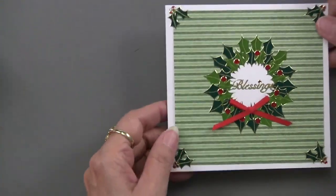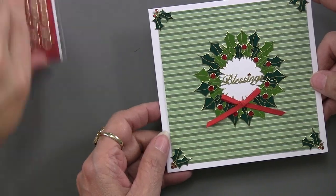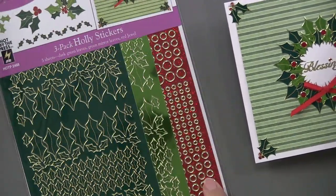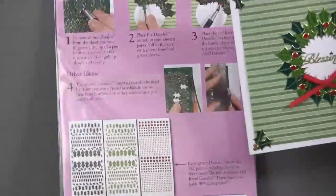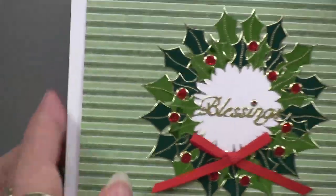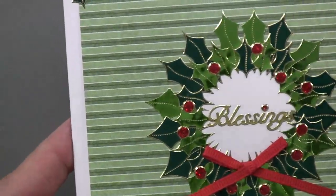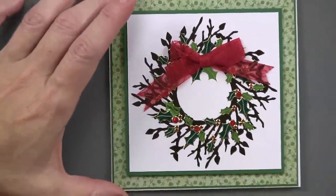Now onto our triple play with another three-pack: the holly dazzles. In this one you get two sheets of holly leaves — light green and dark green — plus a whole sheet of jewel dazzles in glitter red and green, both mirror finish. This set contains 904 pieces. Here's a simple use: just placing them out around a circle.